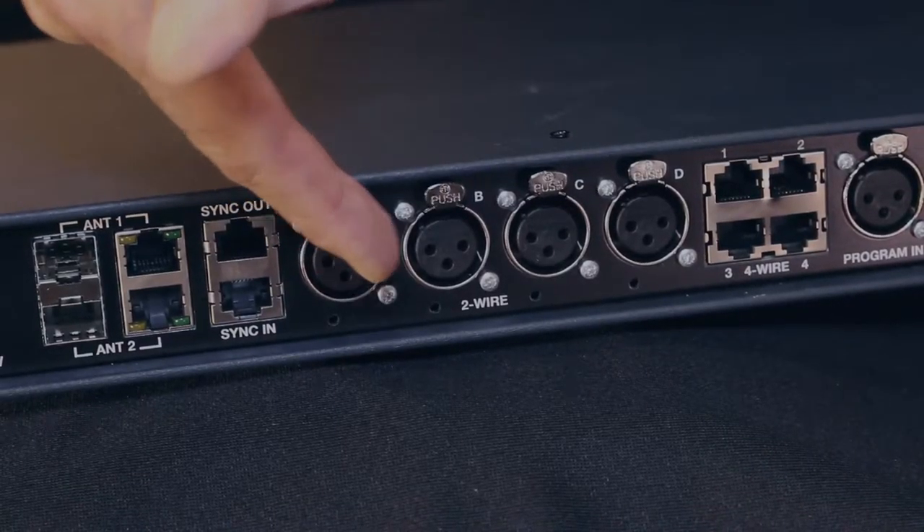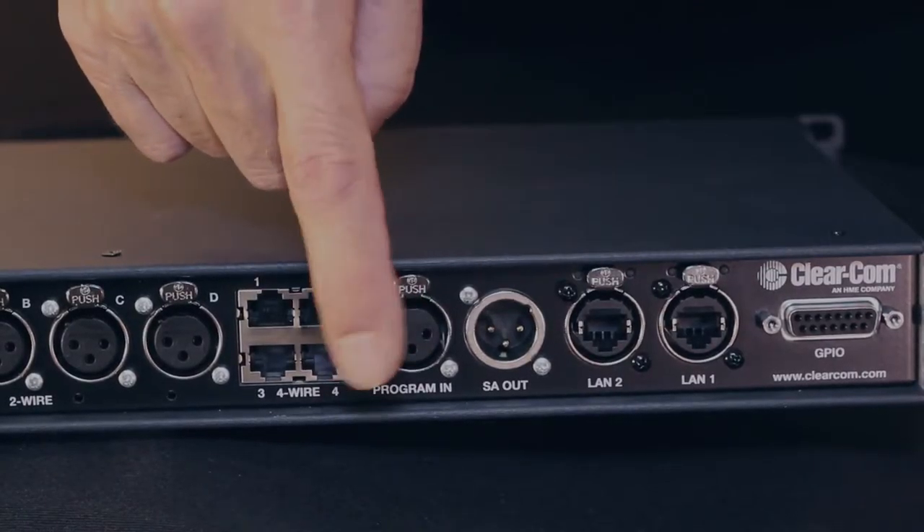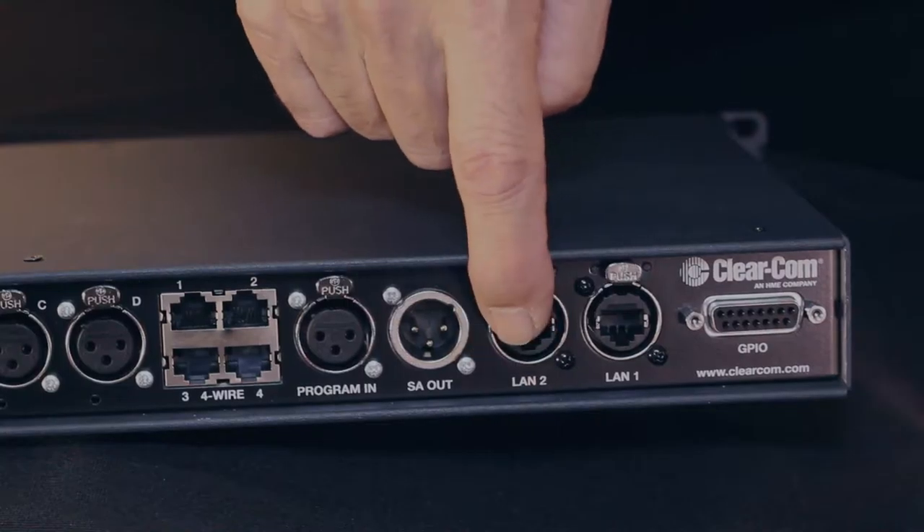Next we have four XLR connectors — standard 3-pin XLRs — for two-wire intercom. And then next to that we have four RJ45s which can connect to four-wire circuits, either in a matrix or some audio device like a telephone hybrid that has a four-wire connection. There's a 3-pin XLR for a program audio input and a 3-pin male for a stage announce output. There are two LAN connections here — they're just loop-throughs so you can go into either one. And finally we have our DB9, which allows us to have GPIOs or relays that we can manipulate through either belt pack buttons or the buttons on the front panel of the base station.